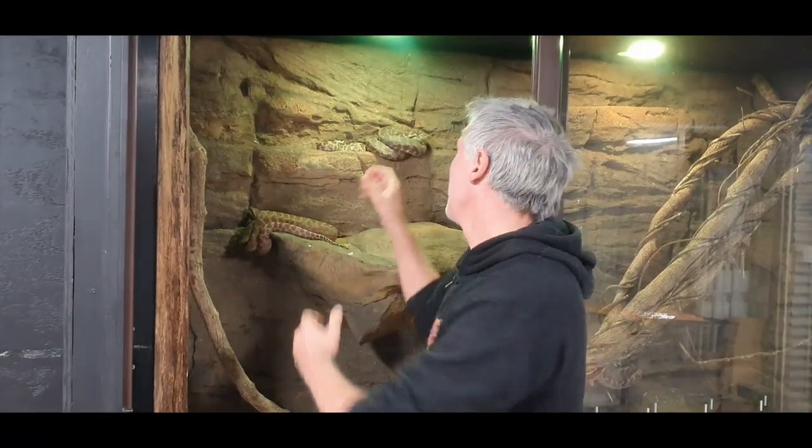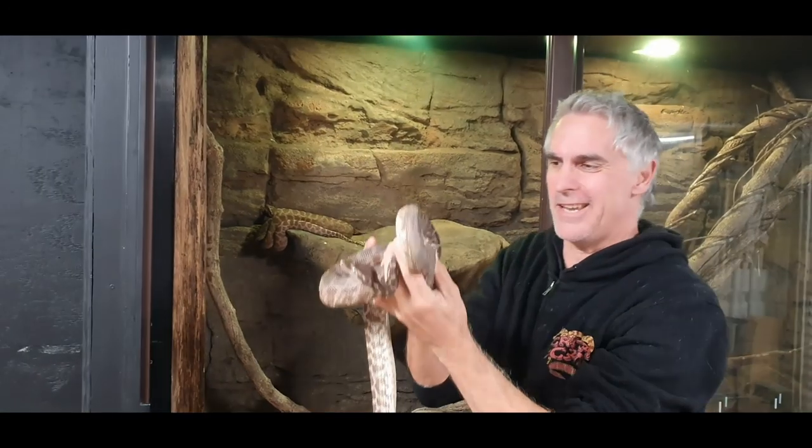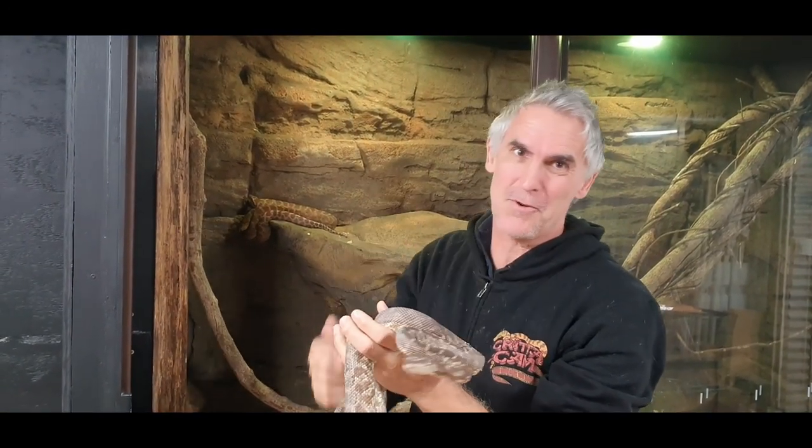Hi, I'm Peter Birch and today guys, my snakes are falling to pieces. Their skin is falling off. So we're going to help them out and fix that today. Welcome to Criticamp.